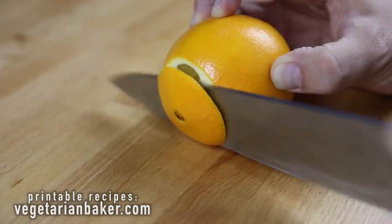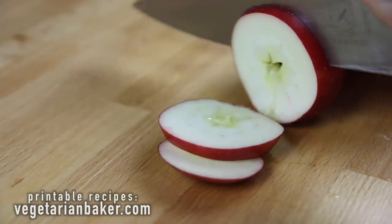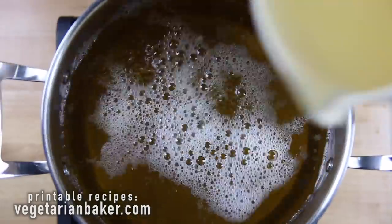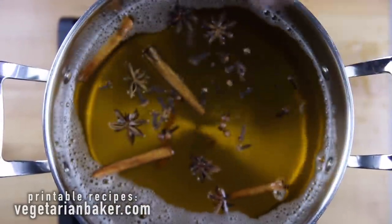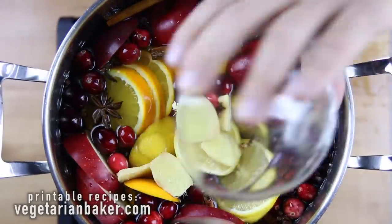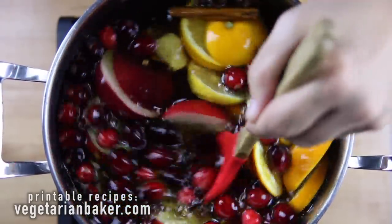To start off we're going to prep our fruits by slicing into nice even slices. Then place all of your ingredients in a large stock pot, give it a good stir, and heat on high until it's just about to reach a boil.